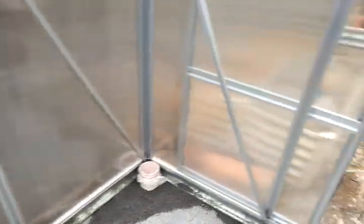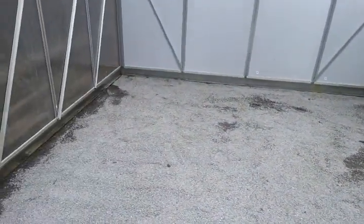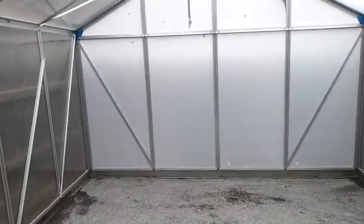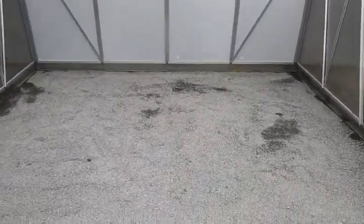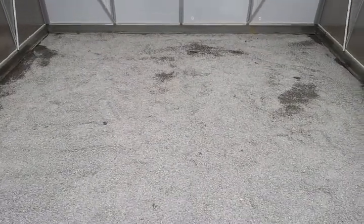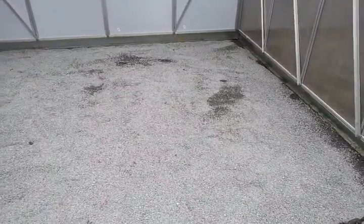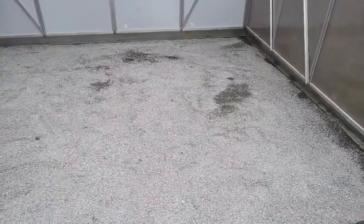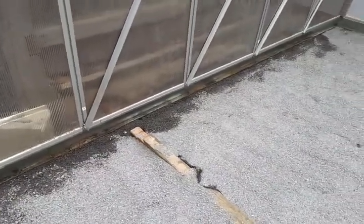All up, the whole project cost me probably about 12 hours of labour, and eleven hundred and forty dollars for the greenhouse kit delivered, sixty for the quarter-minus gravel, and about ten bucks for some brackets and screws. Everything else was recycled or already here, like the sand and whatnot.